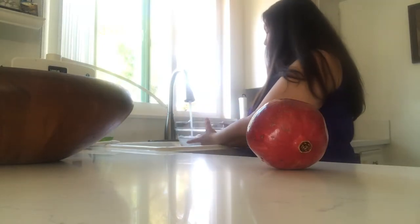I'm going to take this bowl and fill it full of water. I'm going to open up this pomegranate in the water and all of the pomegranate juice, instead of squirting on me, is going to squirt in the water.